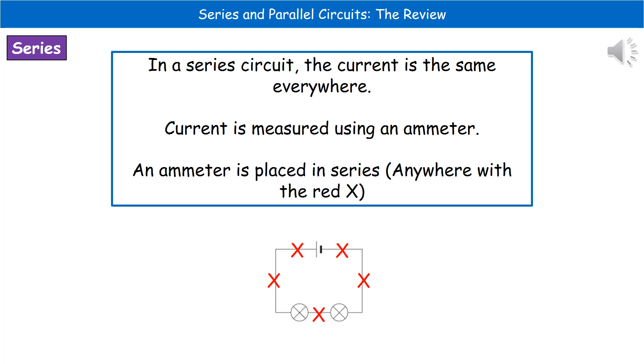Welcome to our review on series and parallel circuits. This is something that you should have encountered, at least in very basic terms, back in key stage 3. Hopefully, we remember a few of those key facts that we learned all the way back when we were much younger.